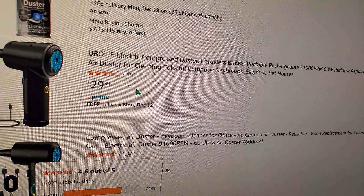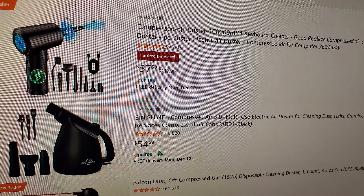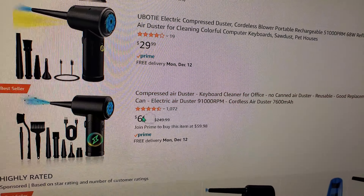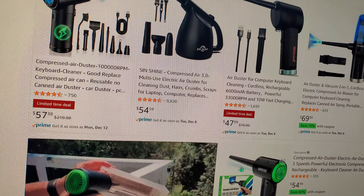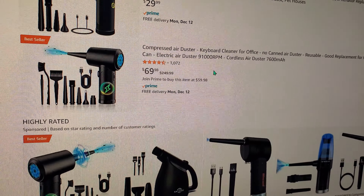Compared to other ones — 30 bucks but only 19 reviews. This one has a lot of reviews. I think there's also a power cord version. I read the reviews — a lot of people like it. You can shop for other ones at different prices, but I went with the best seller with the best reviews.